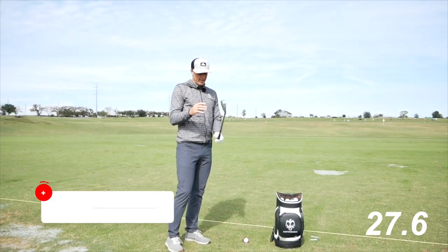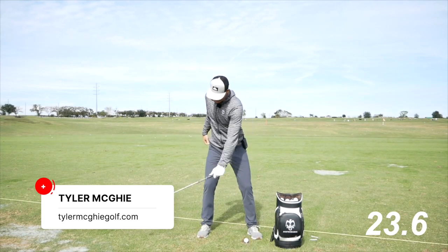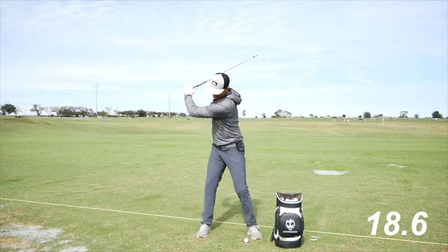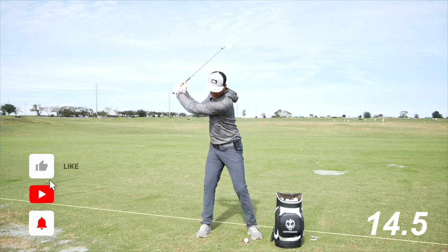30-second Thursday fun one here — lead hand only, trying to replace where the trail shoulder was. I'm trying to take this hand, imagine that I'm going through the shoulder and driving it up behind me. This is going to really rotate me and load me up, and then my trail hand goes on.